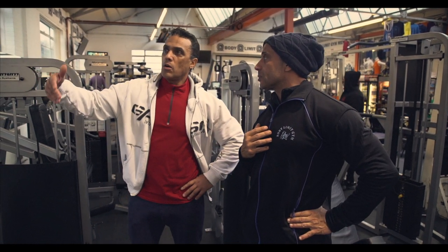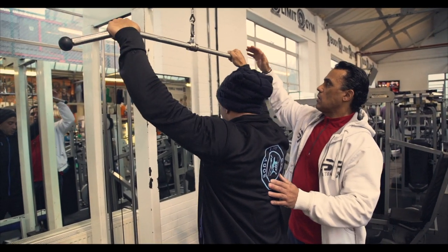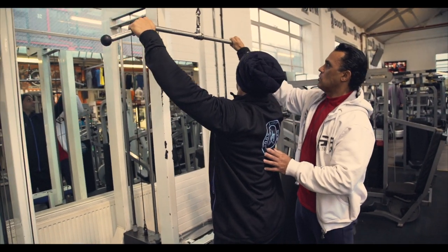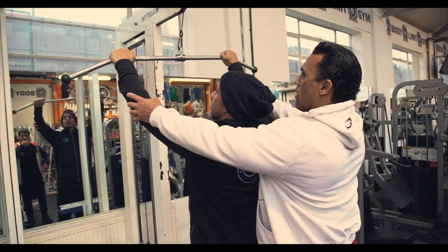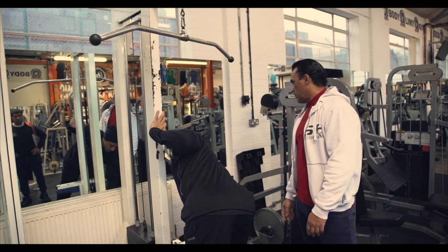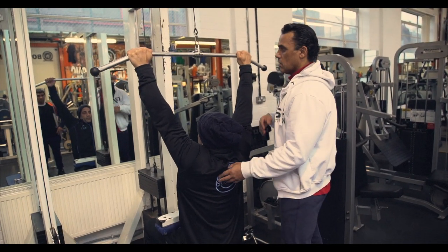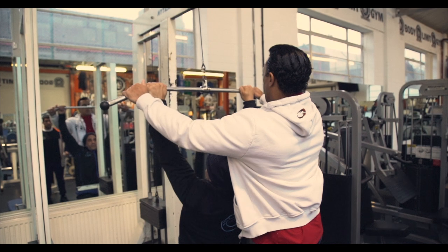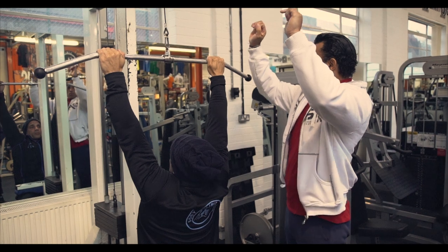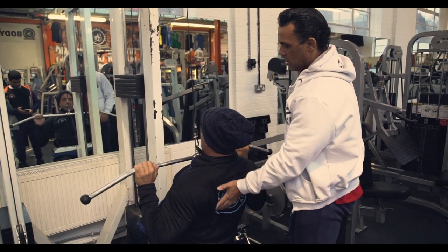Most people normally go quite wide on the pull-down, but how I like to do it is to keep the grip to roughly shoulder width. When you pull down, you're pulling down and back. Come down to about the chest level, then up.